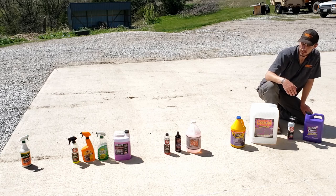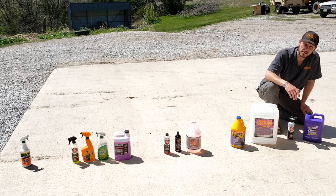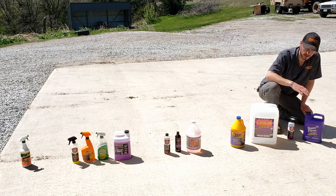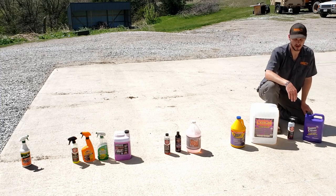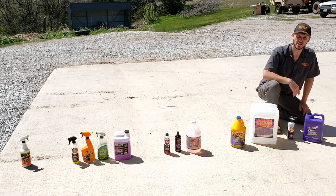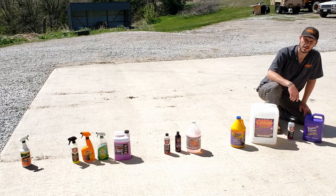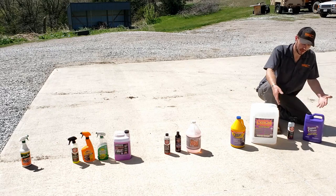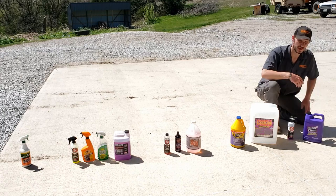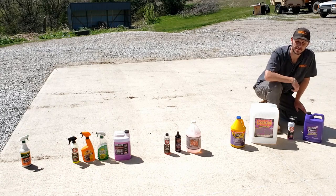The next series, as I said, will be wheel cleaners. We'll test a bunch of these again to see which ones perform the best on wheels — getting that brake dust off, etc. And then at the very end, we'll combine results from the two tests to see which one's the best overall, so you can only carry one bottle around with you when you're detailing instead of having to carry two separate cleaners. Thanks again guys, and we'll catch you in the next video.